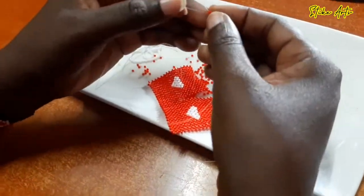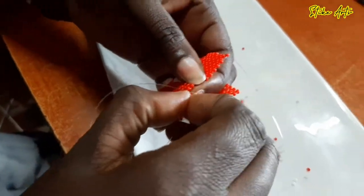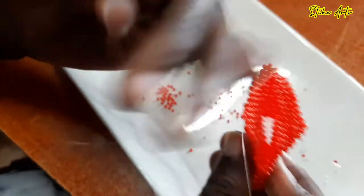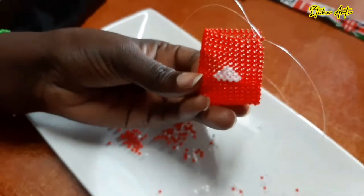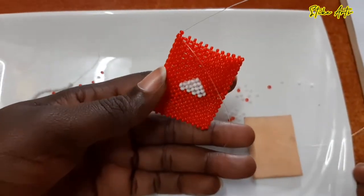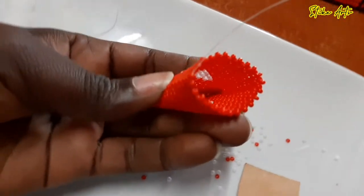I really hope this tutorial showed you part of the process we go through when making a key holder, and I look forward to seeing what you guys are able to make. I'd love to see something that resembles this from you. I've also introduced private classes that are more comprehensive, slower, and step-by-step with guidance provided — you'll find the contact details in the description on how to reach out to me to make arrangements.